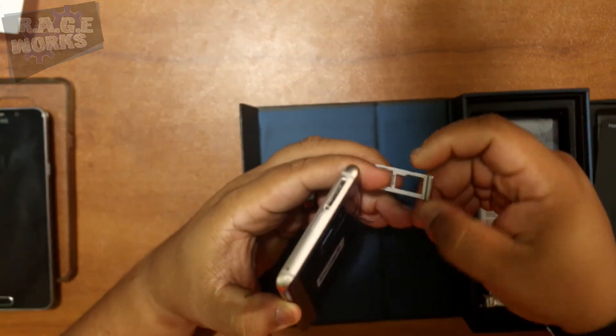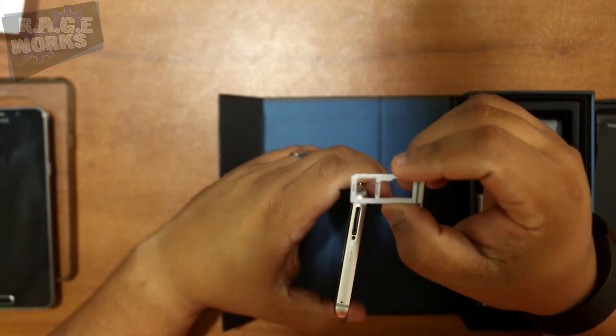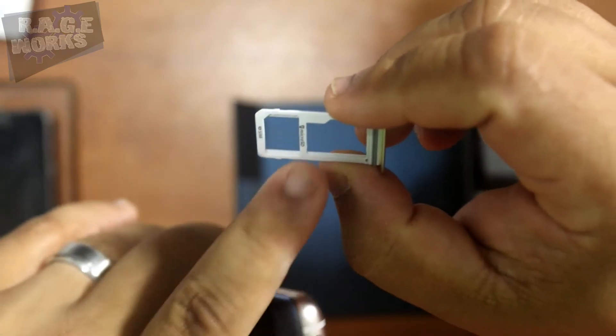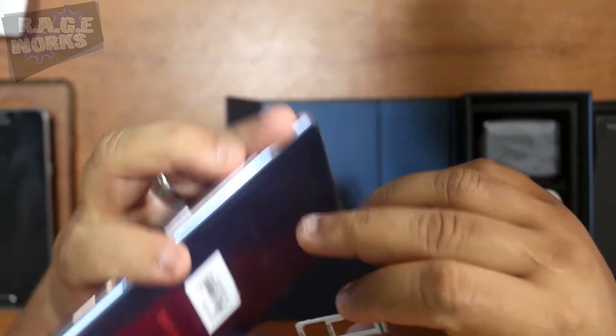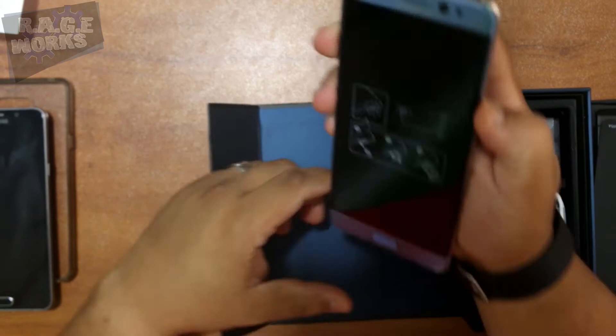For those of you curious about how this is going to work: the SIM is going to go in the first slot, and the micro SD is going to go in the second slot. It's a pretty nice way to do it — it definitely doesn't add any other open areas to the phone. I think it's a smart way to do it.